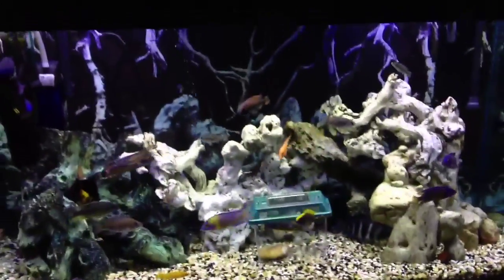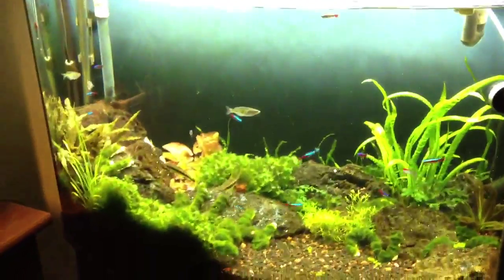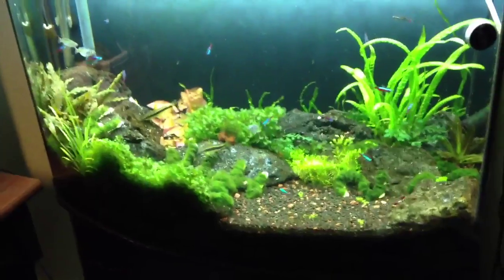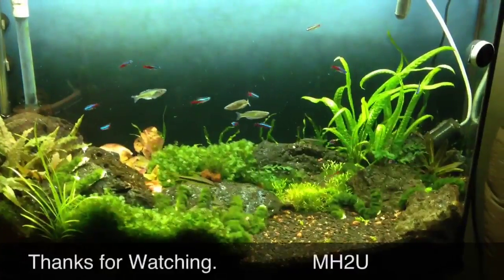Just a quick little overview of the tank. I did a rescape on a planted tank but didn't finish it, so I'm going to rescape it again. I'm going to take the fish shrimp tank and combine it over here — just going to have two tanks for now. Thanks for watching!